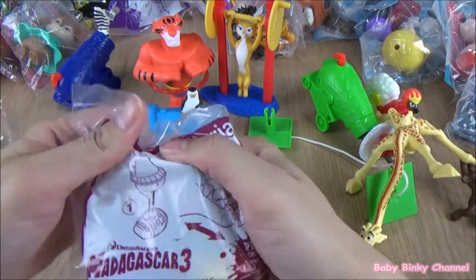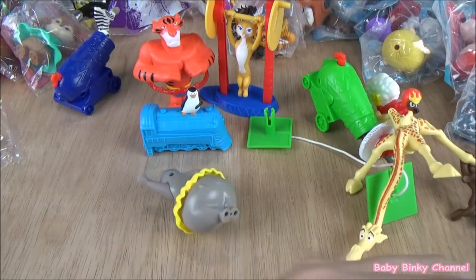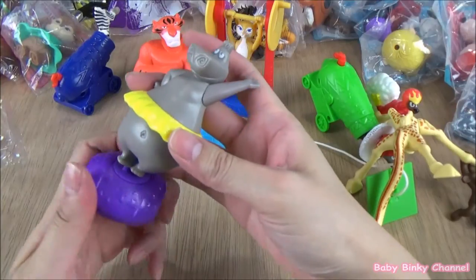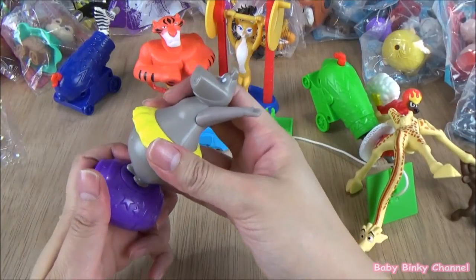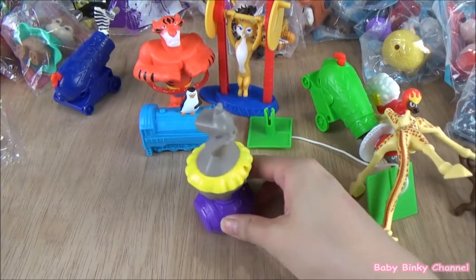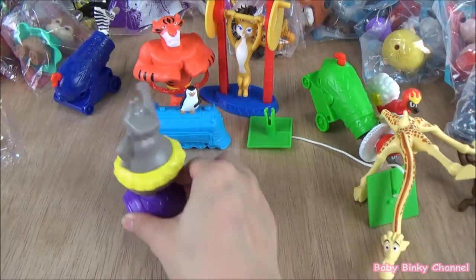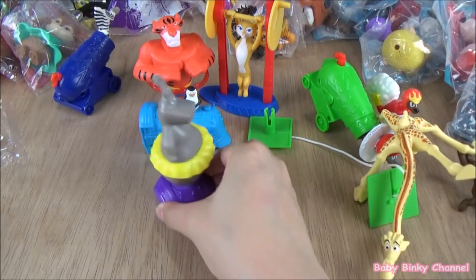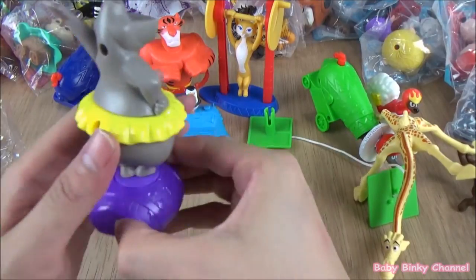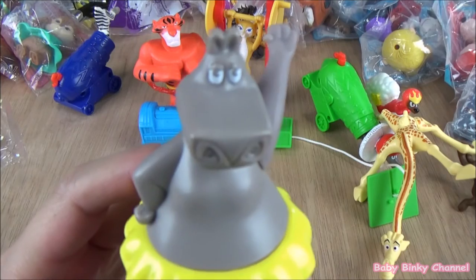Next up we have Gloria. She comes with this little thing here — let's just pop her on top. She's doing a little bit of a dance, spinning around a lot. I bet she's getting really dizzy, but that's a pretty cool toy. That's Gloria.